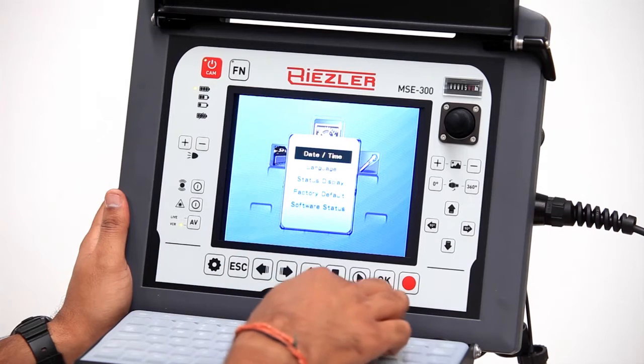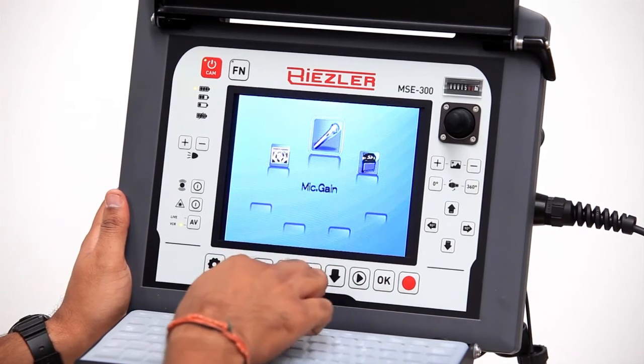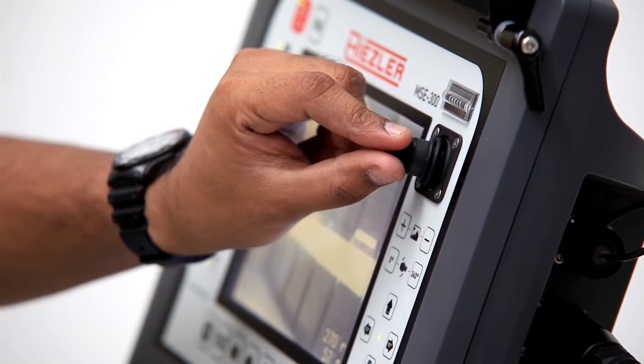The easy-to-use MSE 300 controller makes operating the device and creating reports a simple process, allowing the user to focus on streamlining their inspection program.